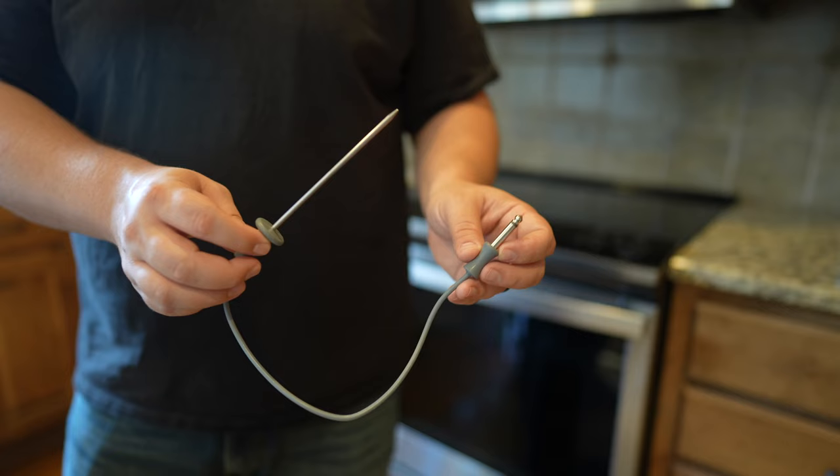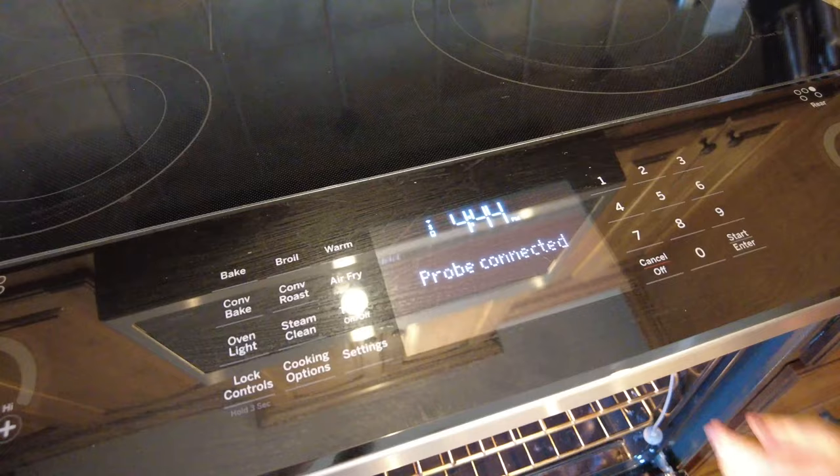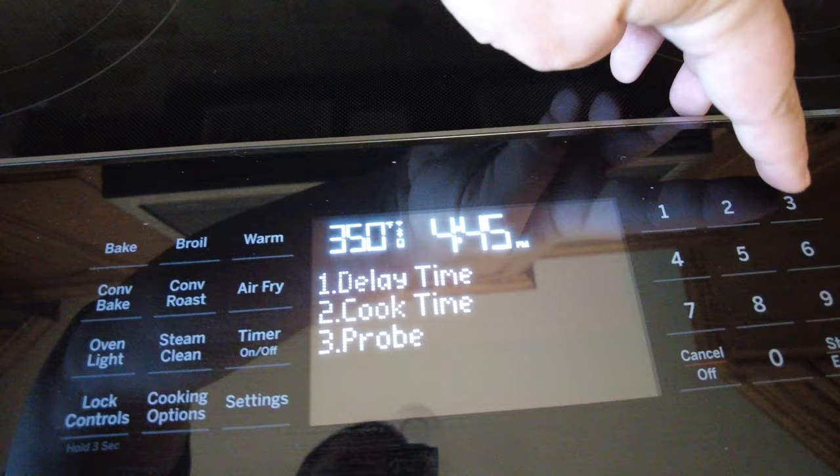We had a question about the temperature probe and how that works. It includes a temperature probe that you plug into a port inside the oven, and the other end goes into beef, chicken, or whatever you're cooking to monitor the internal temperature. The oven also lets you set a target temperature so that when the meat reaches that temperature, the oven will let you know and everything will be perfectly cooked.